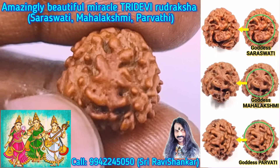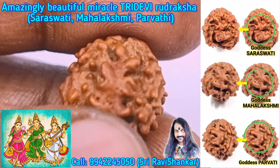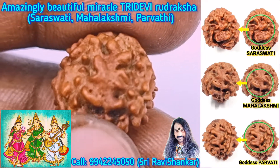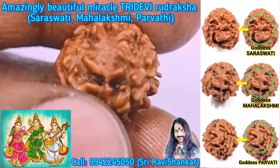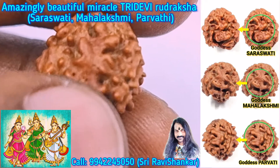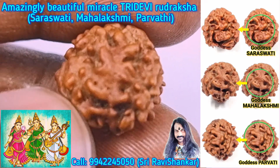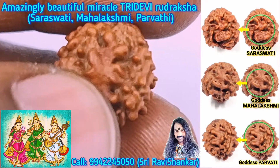Goddess Mahalakshmi is the consort of Lord Vishnu, the wife of Lord Vishnu. See how beautiful it is — clearly, a beautiful Lotus above, Goddess Mahalakshmi sitting in the Lotus, the Lotus is in the pond. It is amazing Uttaraksha, with amazing blessings of Goddess Mahalakshmi.